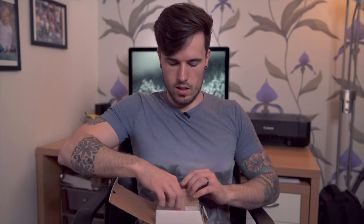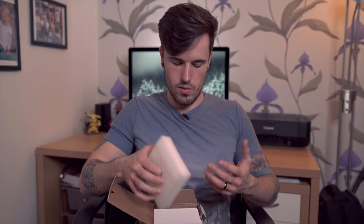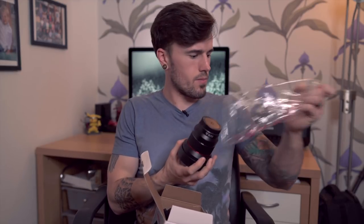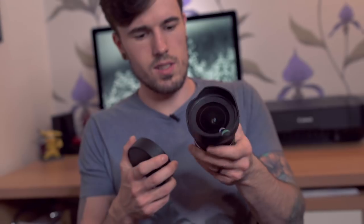The Samyang AF 14mm f/2.8 — I was actually considering getting the manual focus version, but after a lot of thinking and wanting to have autofocus for videos, I ended up going with the autofocus version. This is actually smaller than the manual version, because the manual version is basically the same as what you'd use on a Nikon or Canon but with an extended barrel to make it work on Sony. So this is a lot nicer — really sleek design, and it's not too heavy either. I was thinking it was going to be quite heavy, but it's quite light.